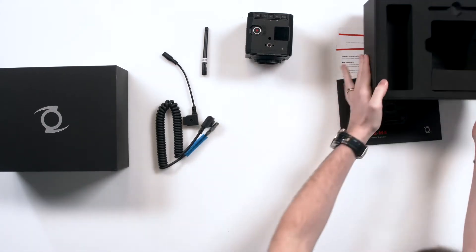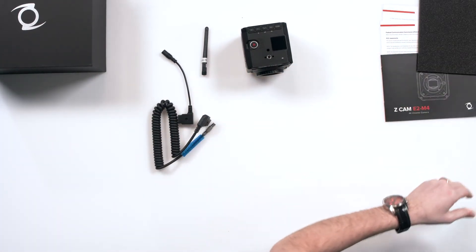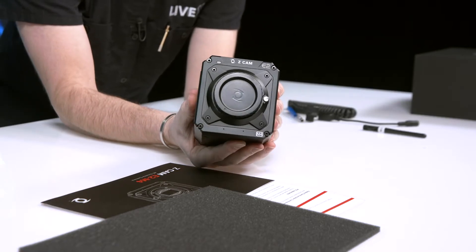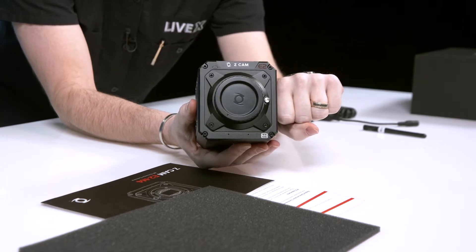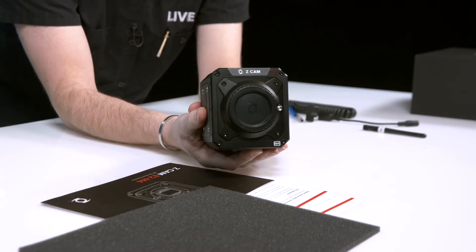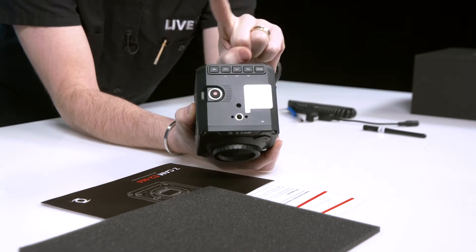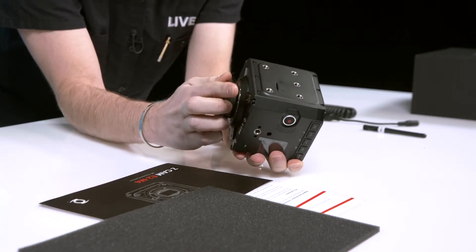Let's move this out of the way so you can see this beautiful camera — let's get the light hitting it properly. It's huge — it's the size of my fist, people. At the top you have a nice LCD screen with your huge record button that is the size of my finger. And then if we keep flipping around, you have a whole bunch of mounts — and I'm removing the lens cover.